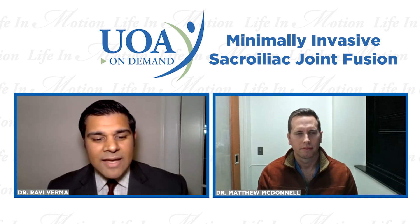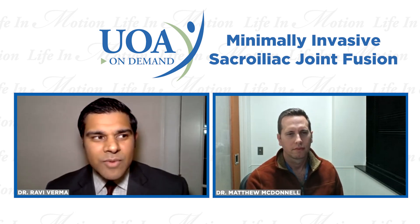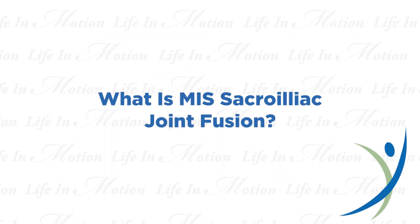Dr. McDonald, thank you for joining us tonight. I'm curious — what is this new procedure, and who may be somebody who may benefit from that?